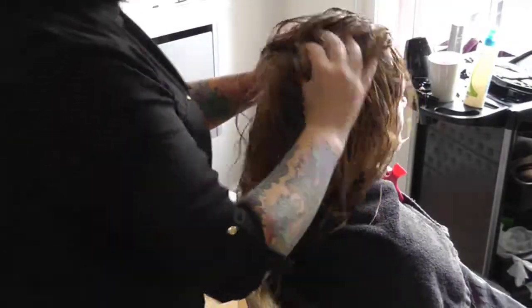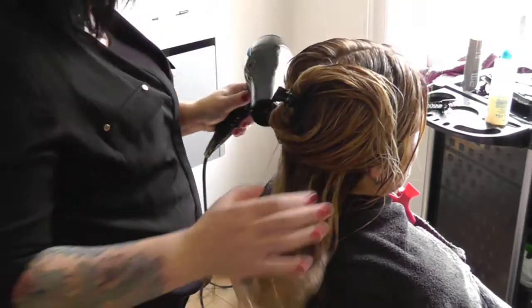Hair was then blow dried and straightened, and finishing products applied to create the finished effect.